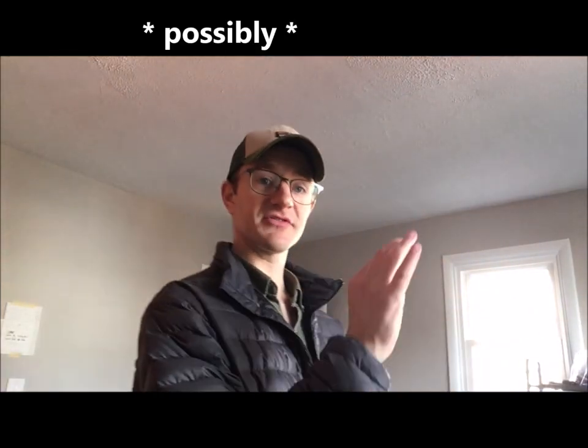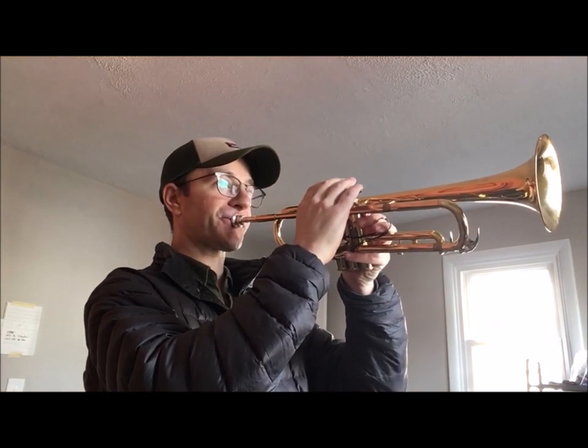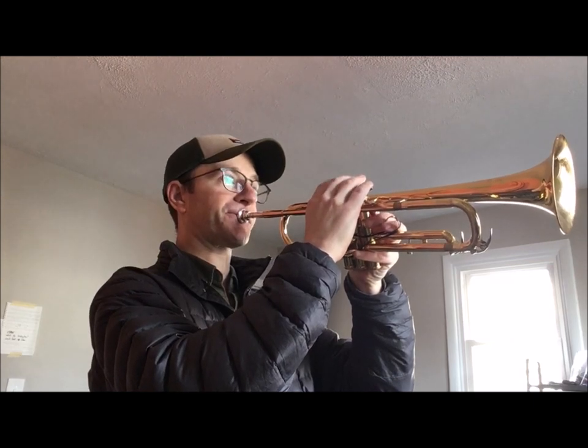When people talk about connecting the upper register to the lower register, it's usually because they have some kind of a double embouchure — an embouchure they can play a low C on, and then a more efficient upper register feel. A lot of people talk about connecting the G on top of the staff and letting that be home base, then connecting everything to that feel.